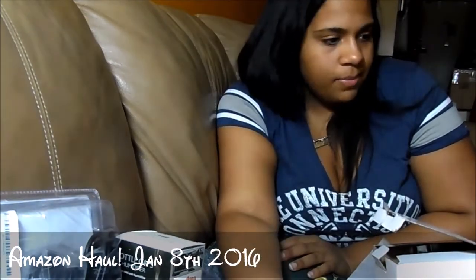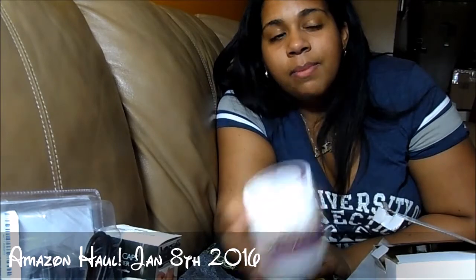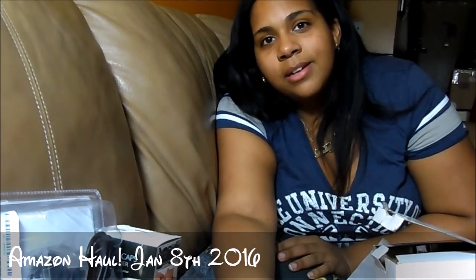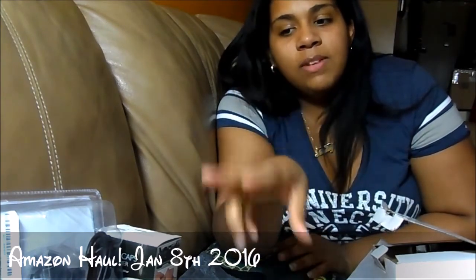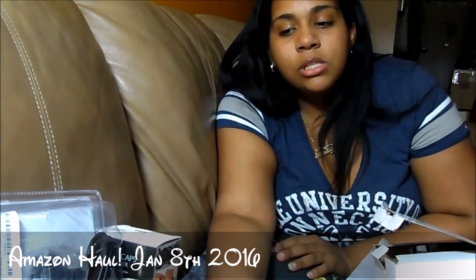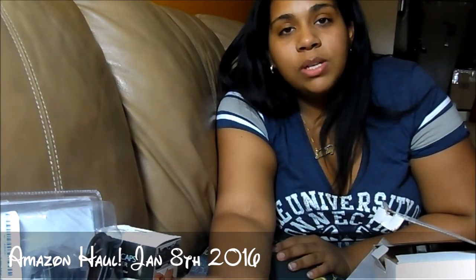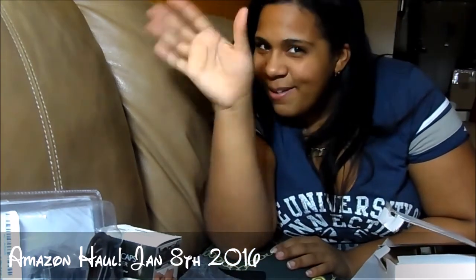That's what we got today — it's a really good haul, not bad at all. We also got some FabKids outfits but I'll cover that on the blog. I'll leave links below to the Amazon reviewer website and my blog. Thanks for watching!